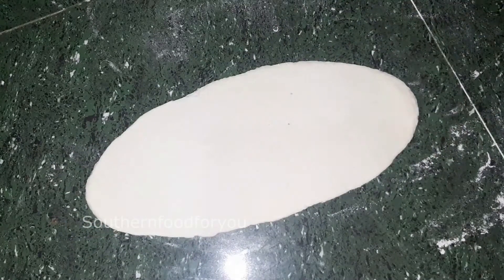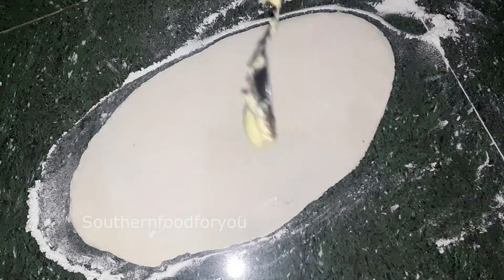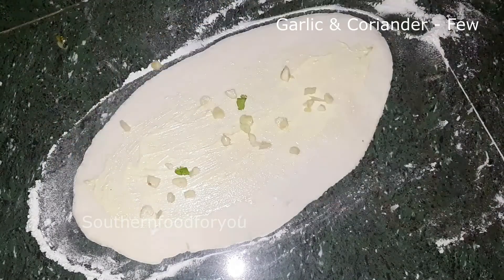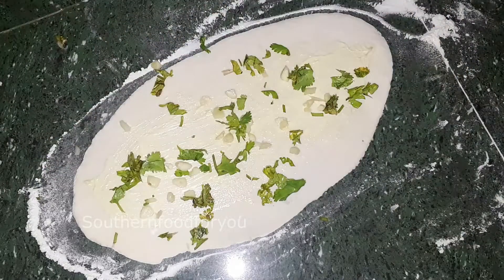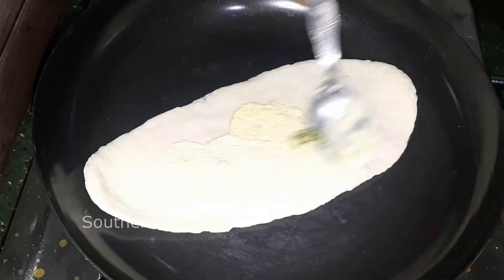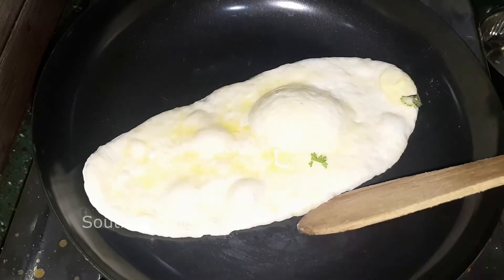Let's add garlic naan and add a little butter. Add a little butter — the oil is on thick and medium flame. Put the oil on the side and put it on the oven. I will add a teaspoon of butter on the bottom and burn the butter on the bottom.